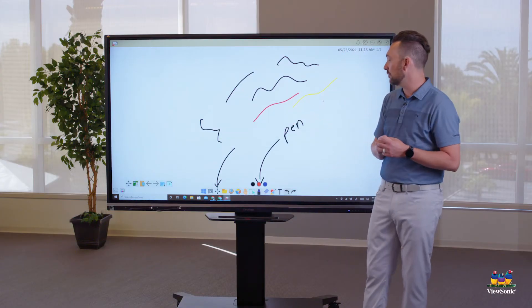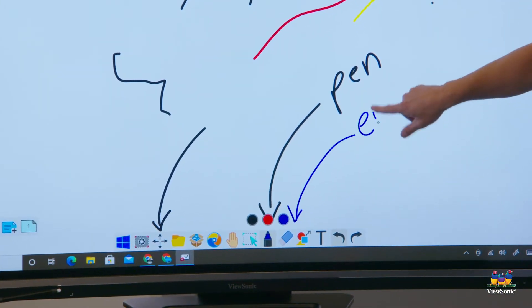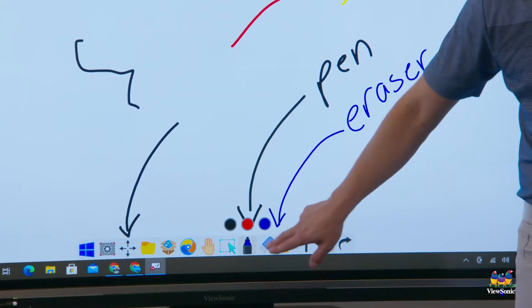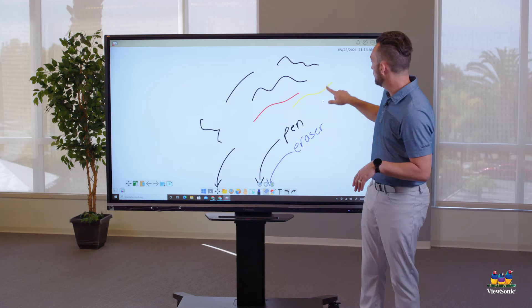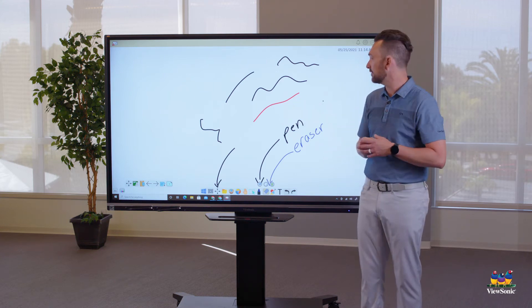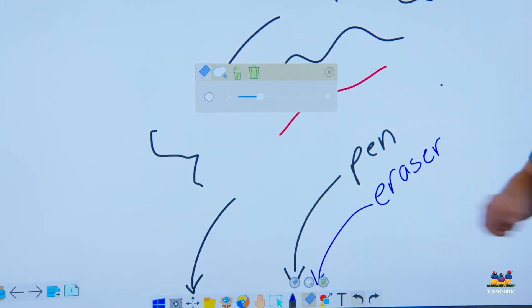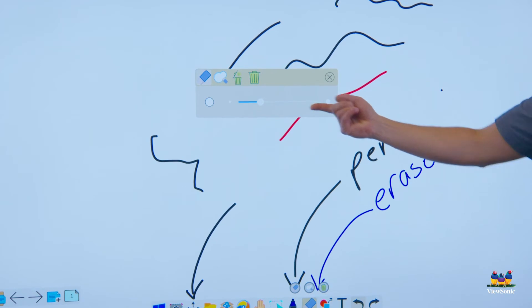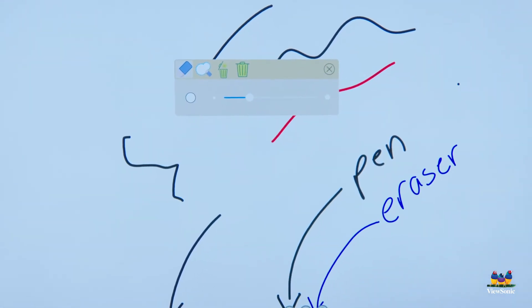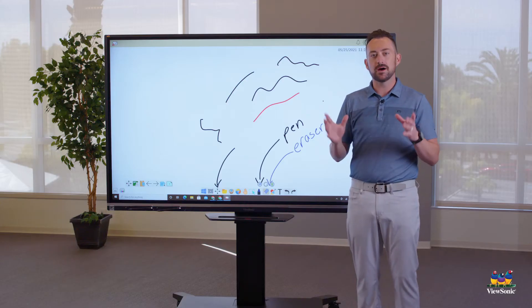Right next to the pen tool is the eraser. Touch it once to activate it, then touch over your strokes and they'll disappear. Touch the eraser again to open the eraser menu, where you can change the size of your eraser. The trash can icon wipes out everything on the canvas.